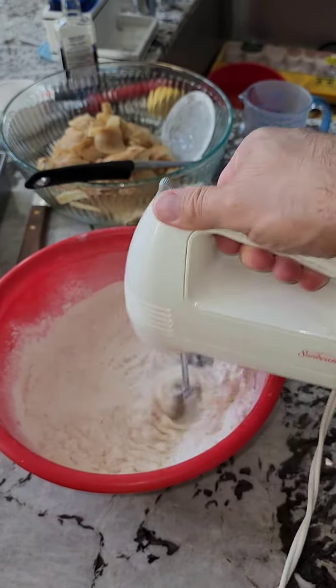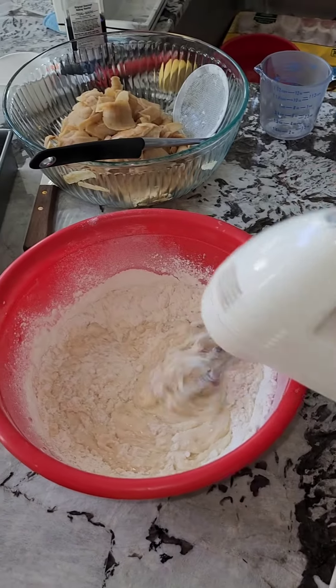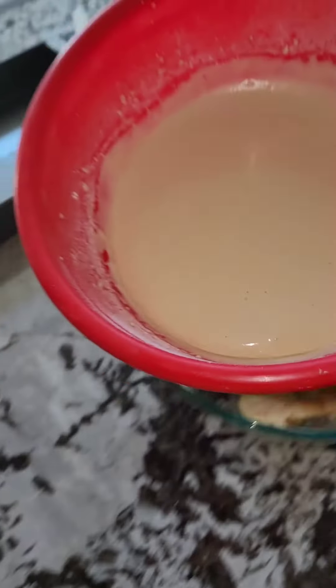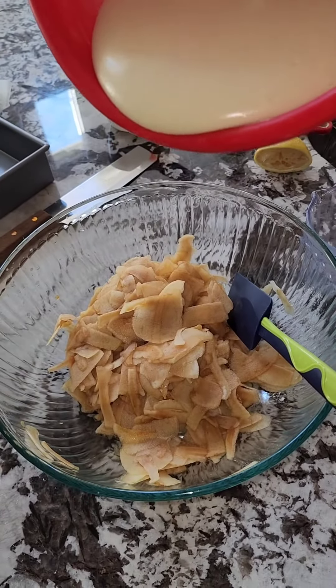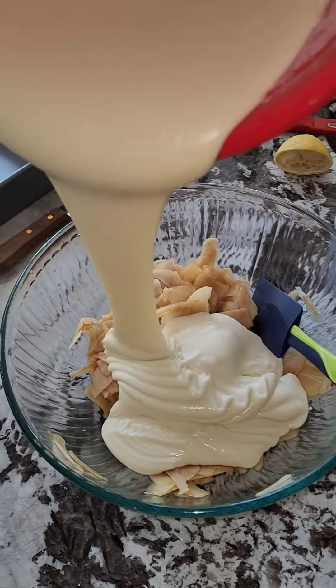Mix that thing up all the way. You have the mixture — don't forget your apples. Putting all that together and mixing it up.